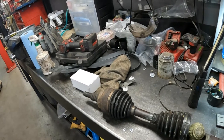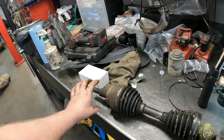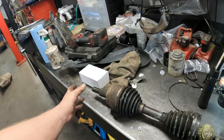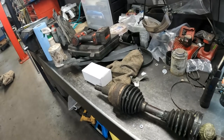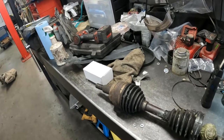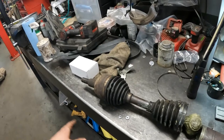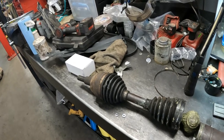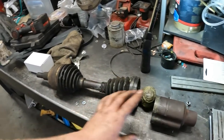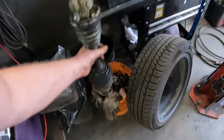Even still, trying to get this all the way out of the splines of the hub is difficult — it's tight. You could undo the bottom ball joint too, but then you're fighting with the whole knuckle, and it's heavy and awkward. So all I'll do is get the hub out of the way; it comes out really easy. I'll separate these two, pull this off, then I can just throw this out because we don't care about that.